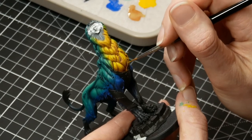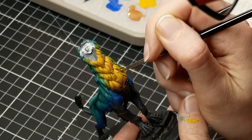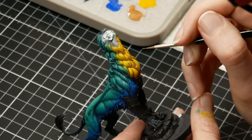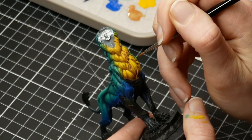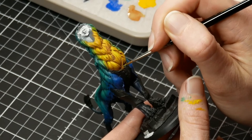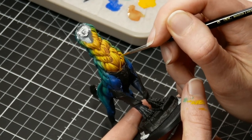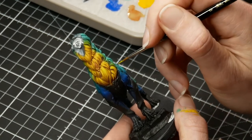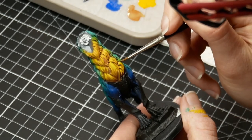I won't be using the Flash Gitz Yellow over any of the green or transition parts — that is just for highlighting the yellow itself. Highlighting the yellow is exactly the same as you did the green with the Emerald and Sybarite: just pick out the tops of the manes, the parts that catch the most light, and pick them out with the Flash Gitz Yellow. It does give it that tiny little bit of pop — it just gives it that little bit extra.